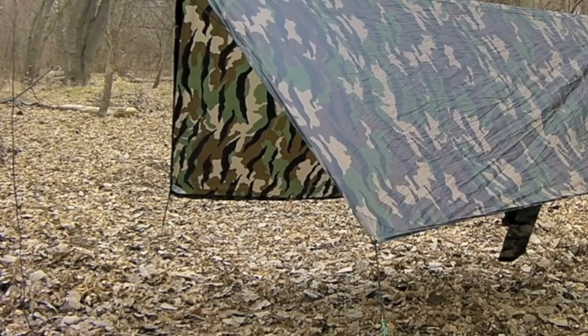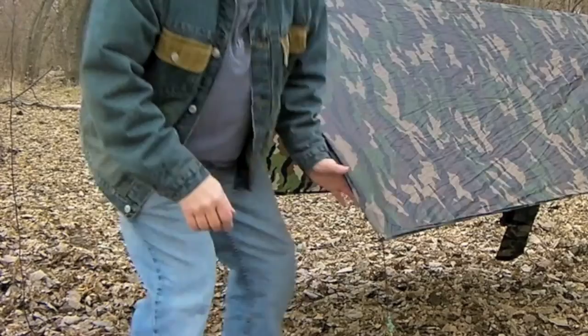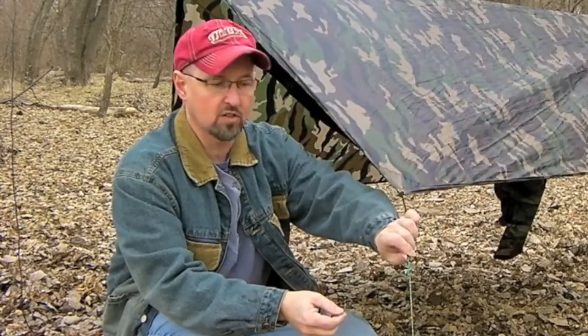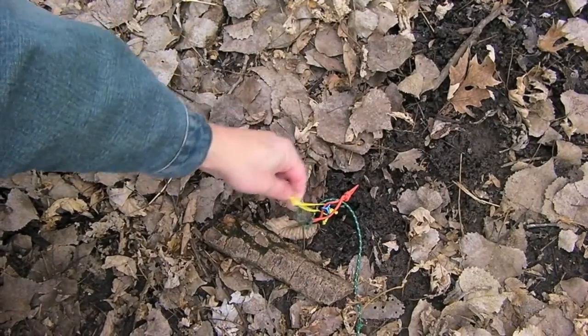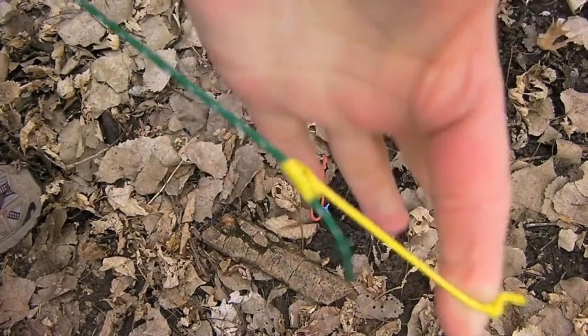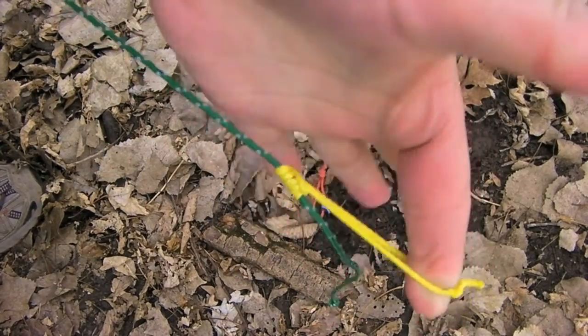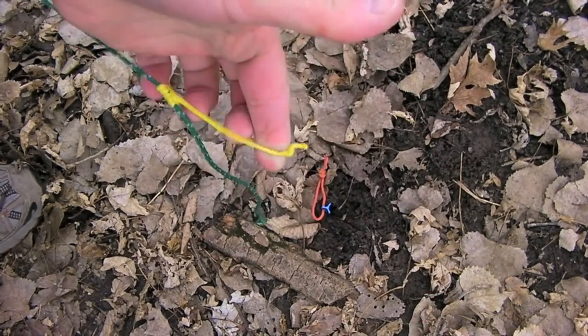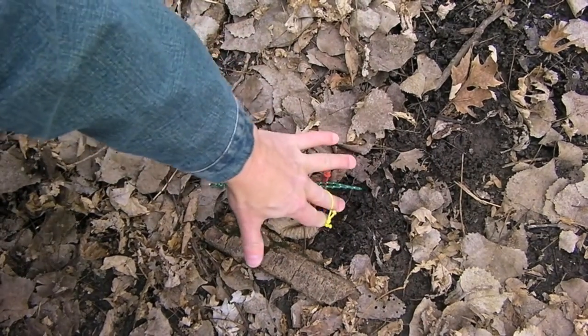Now let me show you the features of this suspension. First, let's talk about the guy lines. I've got shock cord from the grommeted corners — just a loop of shock cord attached to some Reflectix cordage. At the stake end I have a Presic knot attached to the guy line. That makes it real easy to slide and make adjustments. It just loops over the top of the stake.